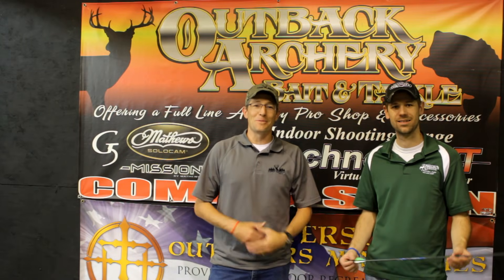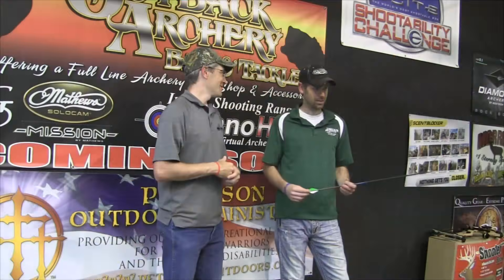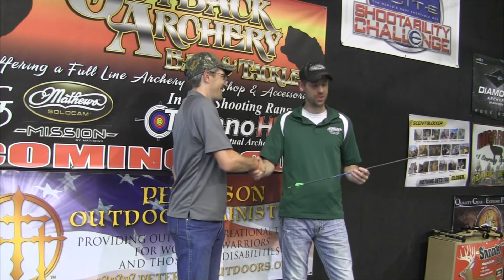Hello and welcome to Eternal Expedition. My name is Jared Proctor. We've got a special guest here on the show today out here at Outback Archery — Steven Burton. Yeah, hey, thanks for having me on the show, man, I really appreciate it.